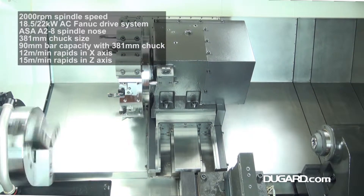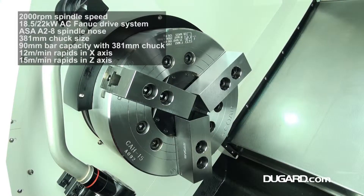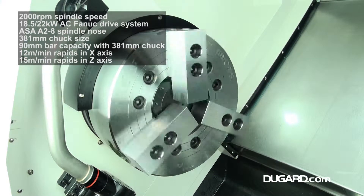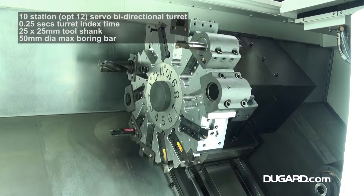It has an X-axis travel of 240mm and a Z-axis travel of 1605mm. The spindle speed is 2000rpm. The FANUC drive system has an output of 18.5 to 22kW AC and a spindle nose fitting ASA-A28.